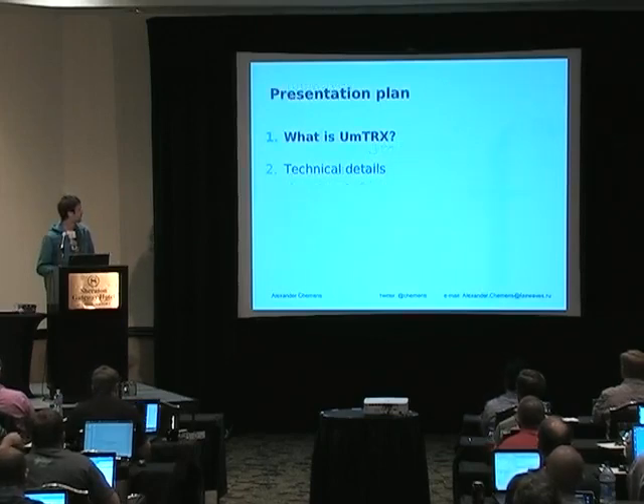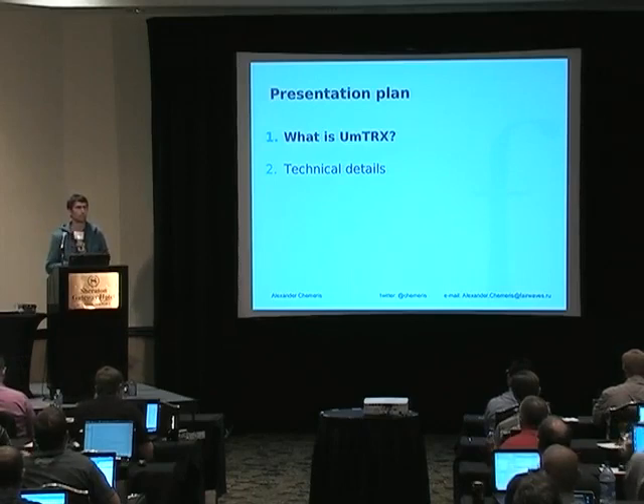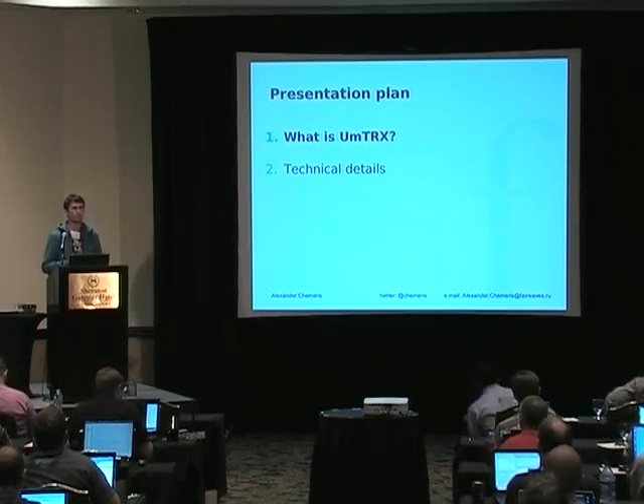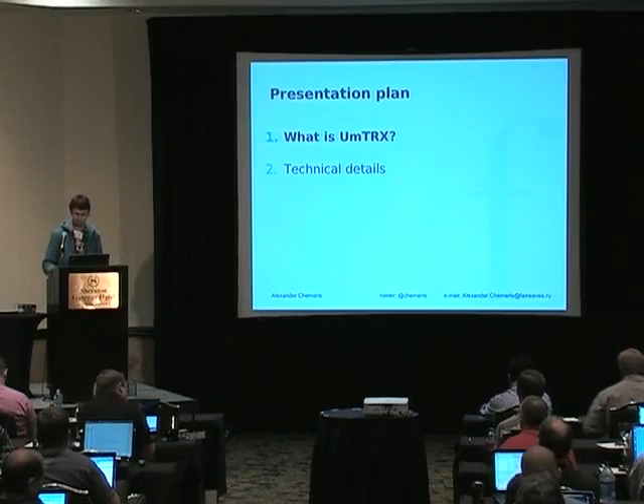I will briefly tell what UMTRX is and why we designed it, then go deep into the details. Feel free to ask questions as you have them, especially at the technical details area.